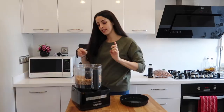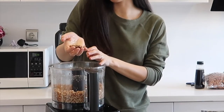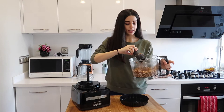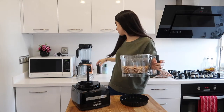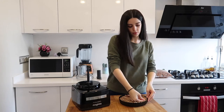Take the lid off — let's see if this is done. Perfect. What you want is when you grab a bit in your hand and push it together into a ball, it forms a ball — that's what you're looking for. Once it does that, you know it's ready. Now take the blade out, set it to one side, and pour the mixture in and just flatten with your fingers.